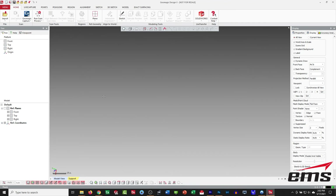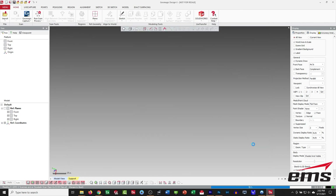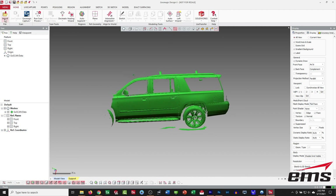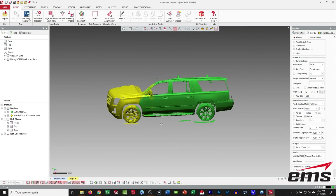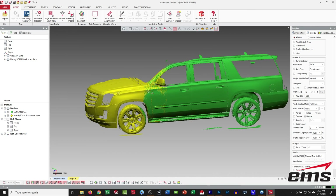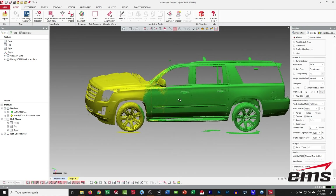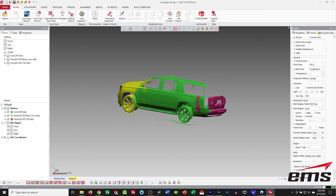Now let's take a look at our scan data. We are using Geomagic Design X here, but you can use really any CAD software that can import scan data, or any reverse engineering or inspection software. Let's start with the GoScan data — you can see that looks pretty good. The real test will be when we import the other two. Let's go ahead and bring on the HandyScan Black data. And you can see this is what we should expect: we've got nicely aligned data with a little bit of overlap, and we get some bleed-through, which is good — that always tells us we've got a good alignment. The GoScan and the HandyScan perfectly line up. Let's go ahead and finally bring in the 700 data. And it also lines up and we get some nice bleed-through.